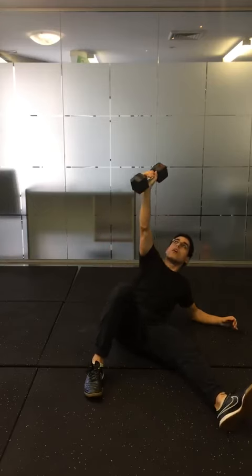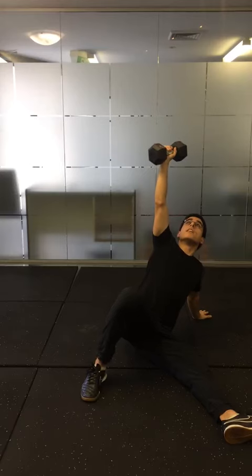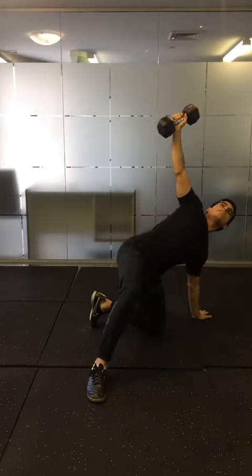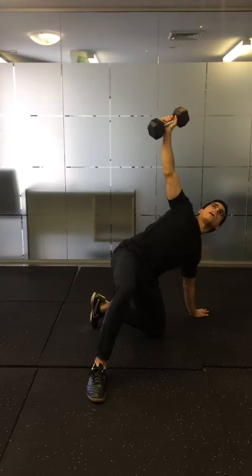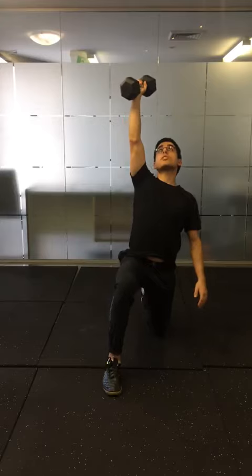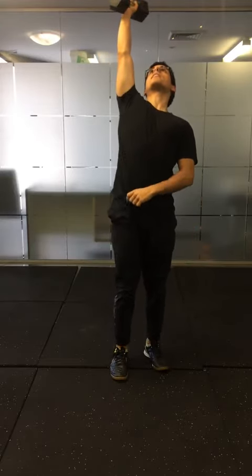Crunch up onto your elbow, then onto your hand, hip thrust up, bend the straight knee so that the knee is now in line with the hand and the foot. Rotate so you're in a lunge position and stand up. Repeat the process going back down.